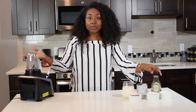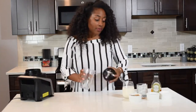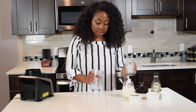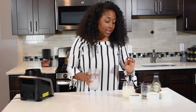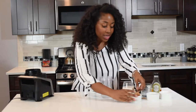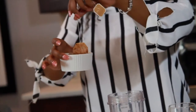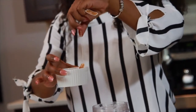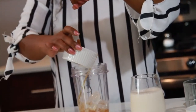Of course you're gonna need a blender. First thing I like to do is put the ice in, then I'm going to add in my chai tea. I put a tea bag in a small ramekin — I'll give you guys the measurements on my website.